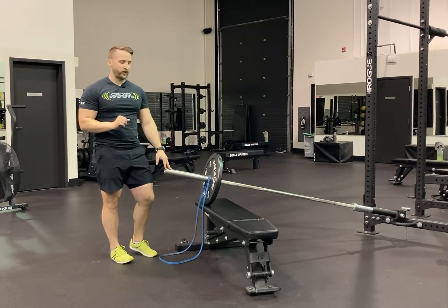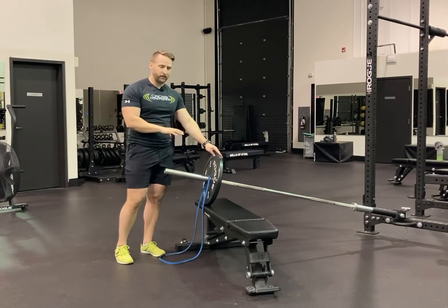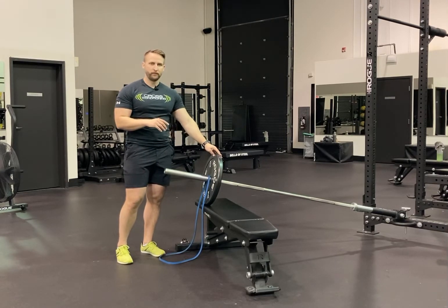We're setting up for our landmine squat to press. With this movement, once we get plates on the bar, we're going to have that set up on the bench so it's a little easier to grab. We don't have to use a band, but if we are, we're going to set that band up on the bar beforehand.